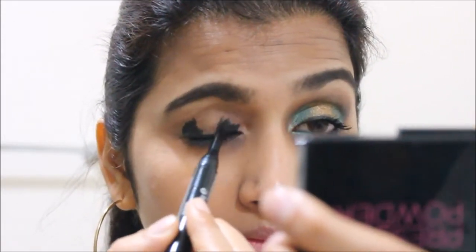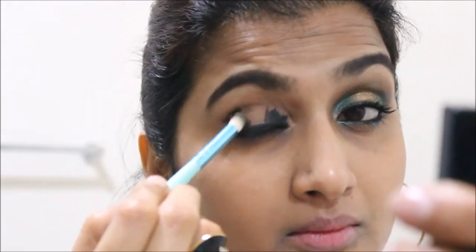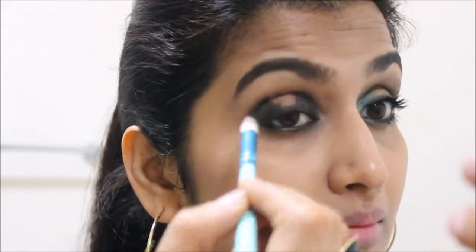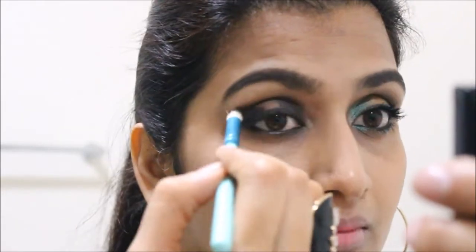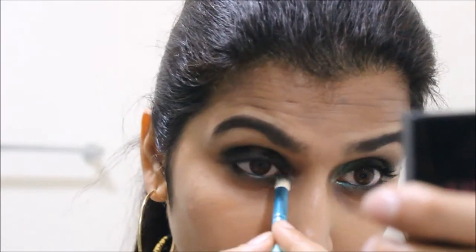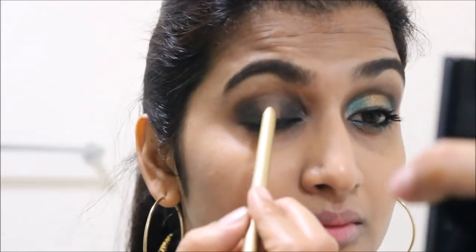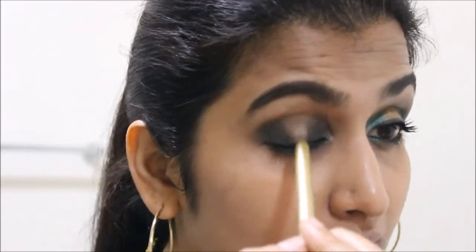Next, I'm filling in the inner and outer corners with the same kajal and blending it out. I'm working with shimmer powders today, and I feel that having a good base makes the shimmer powder stick on something easily and makes blending much less messy. I want the center part of the lower lash line to stay golden, so I'm applying the bases in the same way.